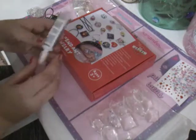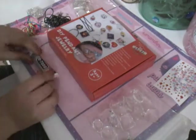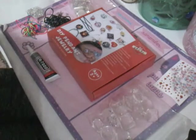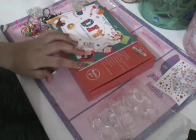It also includes some glue — super glue — and a DIY pendant jewelry book for some ideas.